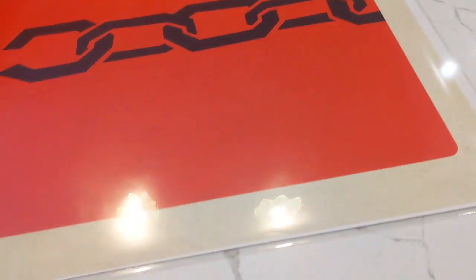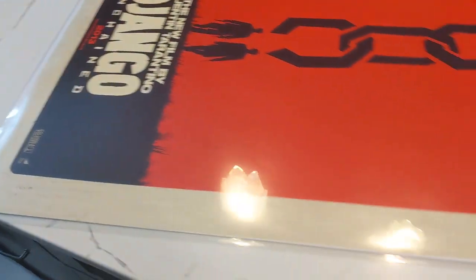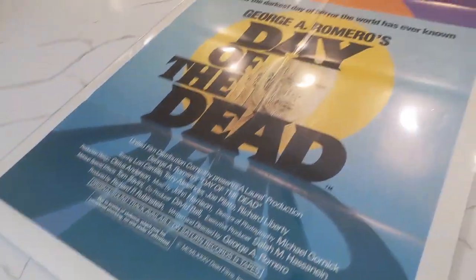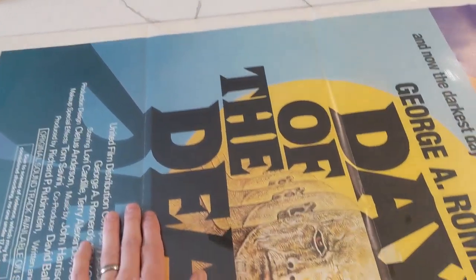The problem I had before was when you have them just in these Mylar sheets and you try to take them out of the flat file, they tend to ripple a little bit as you're holding them. This way I think it's going to be a much better solution. And as you can see, I'm going to be able to do two posters. There's the Day of the Dead folded in here. I think this is going to be nice too, because once there's a bunch stacked on top, it'll really help get rid of these folds for long-term storage.